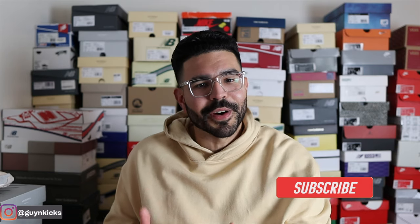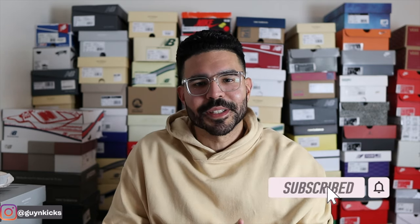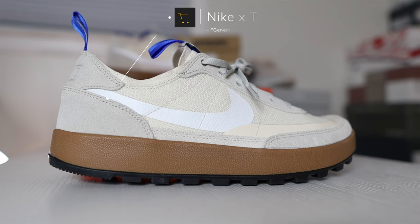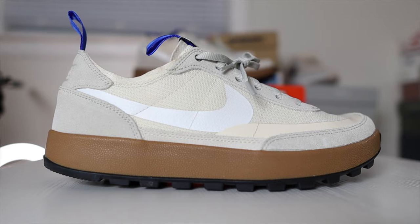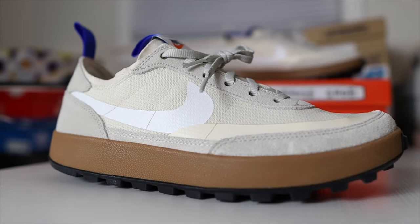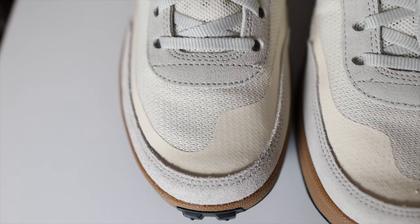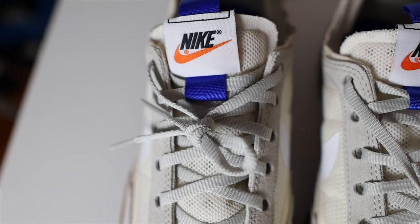What's going on YouTube, Guy and Kicks here. In today's video I'm finally reviewing the Nike and Tom Sachs General Purpose Shoe — definitely a shoe that I wanted from the moment I saw it. I missed it on the official release and the first restock, but I was able to cop these on the second restock. Let me show you guys a first look. These officially released on June 10, 2022 for a retail price of $110.